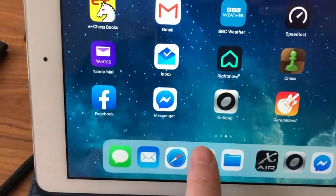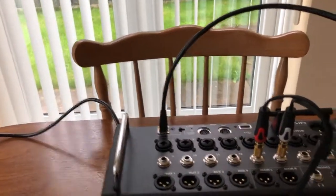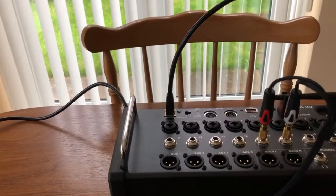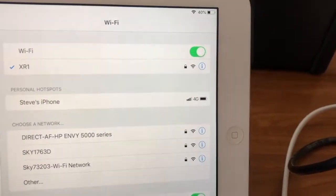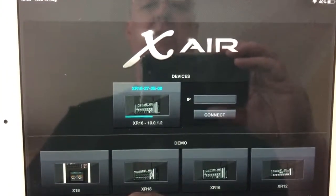So in the settings — Wi-Fi — you can see that there. XR — it's connected. So we'll come back up with that, and then we go back to the app. There it is — you see it loads up.